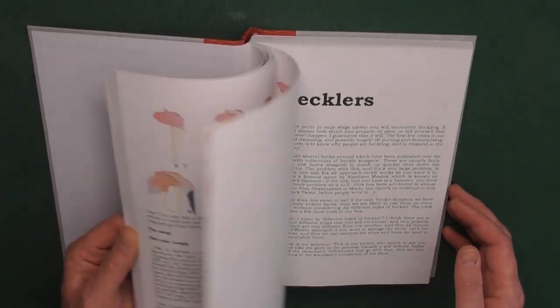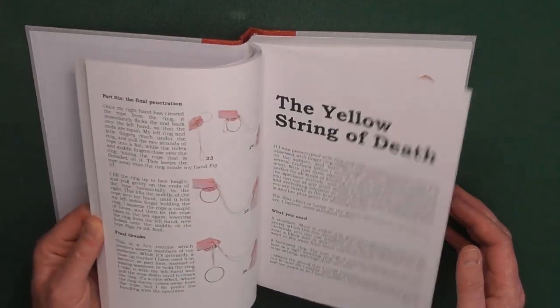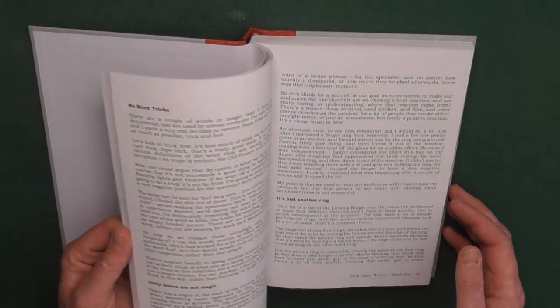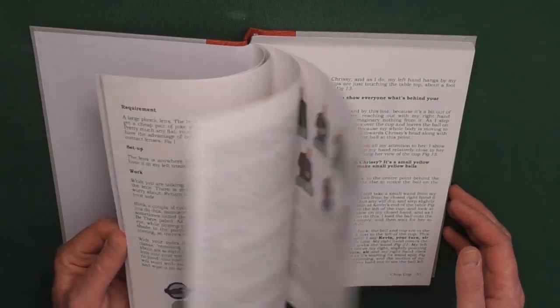I also talk about how to deal with heckles - a deep dive into that - and also how to combat stage fright, which I excerpted from another book that's coming soon. And I did a section on top 10 tips for busking, so if you ever thought about starting street performing, there's a mini course in there. The final section of the book is a rundown of 20 fringe shows that I've done over the years at the Edinburgh Fringe.